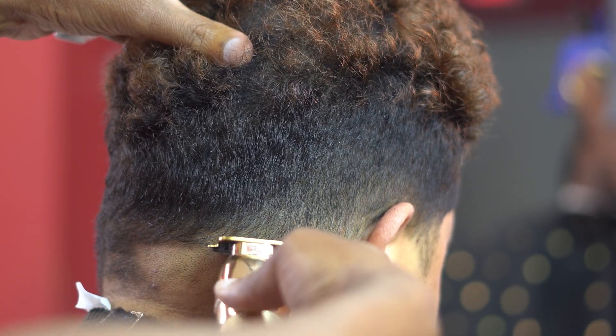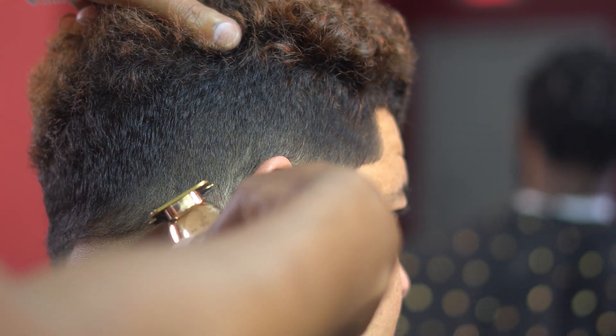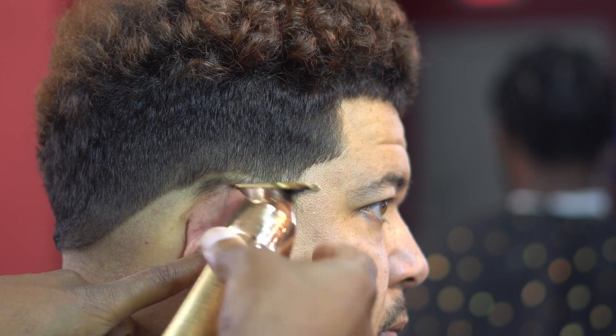When doing a drop fade it's important to start your guideline in the back, keeping it as low as possible to give yourself a lot of room for error.